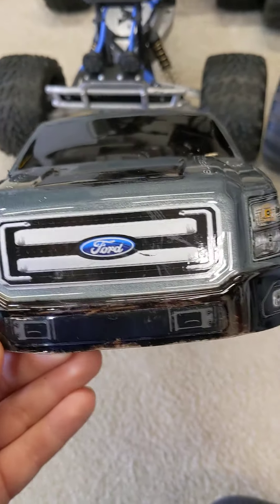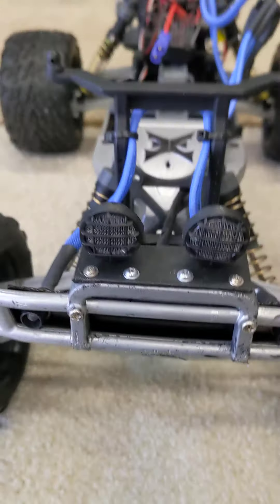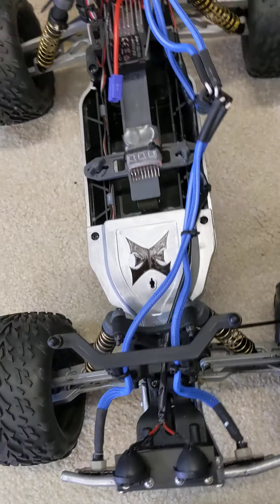This one's my dad's. It doesn't have lights on the back — it does have lights, but they're on the front. There's one end right there.